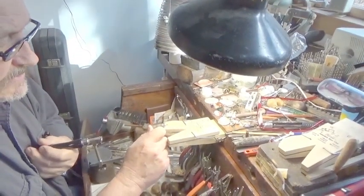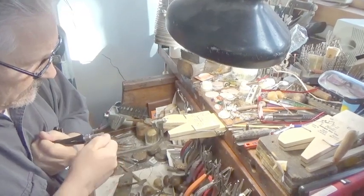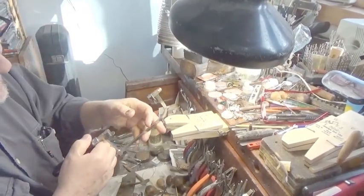When you put a blade in the saw, you always want to compress the frame and then tighten the blade so it's got a nice little ting.